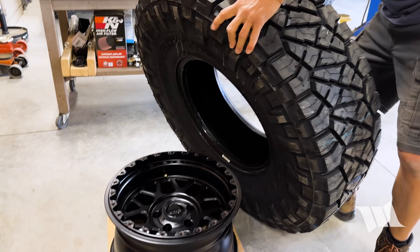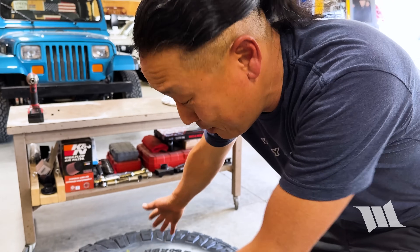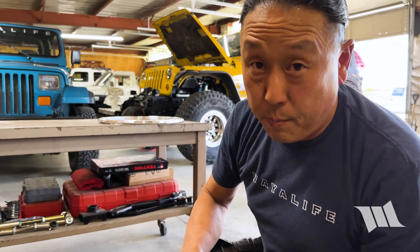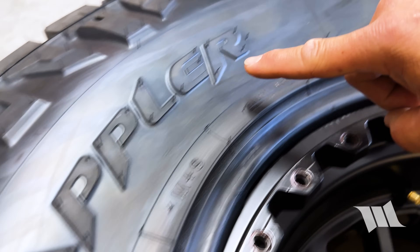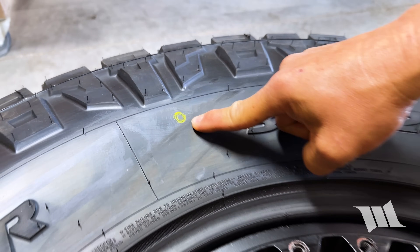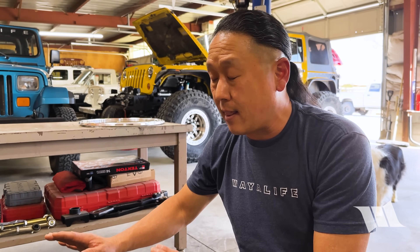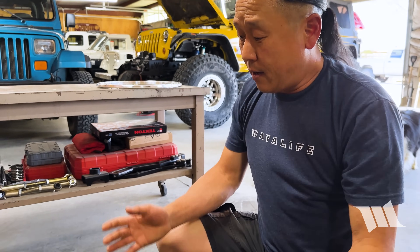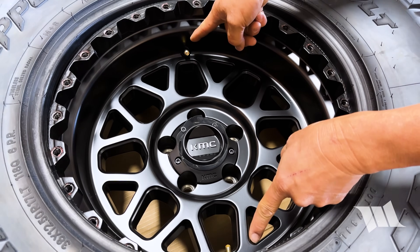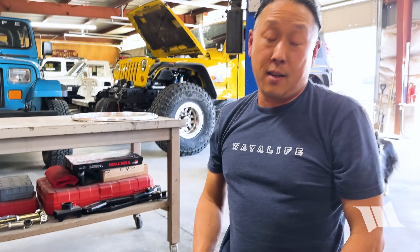The tire can now be placed over the wheel and slipped on just like that. Before I do anything else, I'm going to look on the sidewall to see if there's a yellow dot — and there is one right there. This yellow dot is a mark that manufacturers put on the sidewall to indicate the lightest point on the tire, and you want to line it up with the valve stem on your wheel, as that's typically the heaviest point. Since this KMC wheel has two valve stems, I'm going to align the dot with the one that has the TPMS, because that should be the heavier of the two.